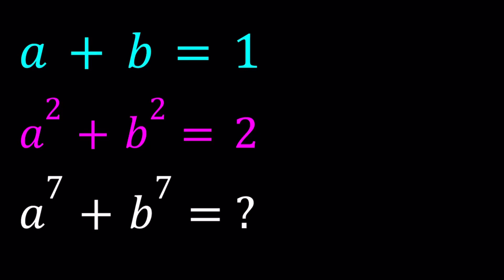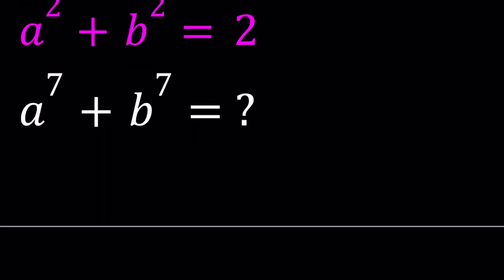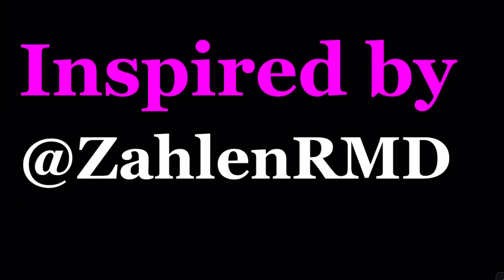Hello everyone. In this video, we're going to be solving a very nice system of equations. We have a plus b equals 1, a squared plus b squared equals 2, and we're going to evaluate a to the 7th power plus b to the 7th power. I'll be presenting three methods. This problem was inspired by Zalen RMD — 'Zalen' means counting in German. Thank you for the inspiration. Let's get started.